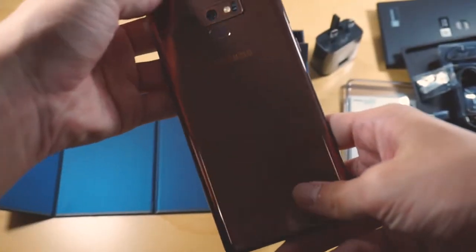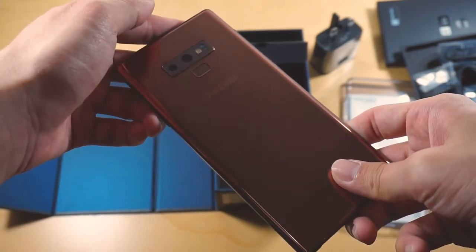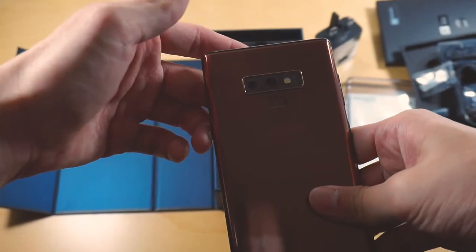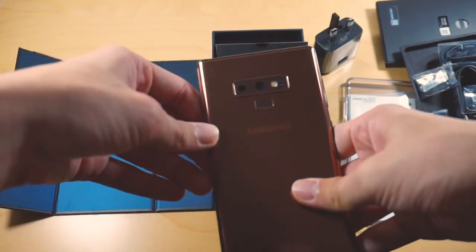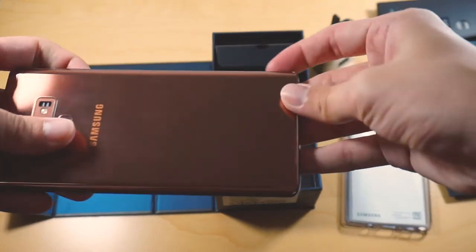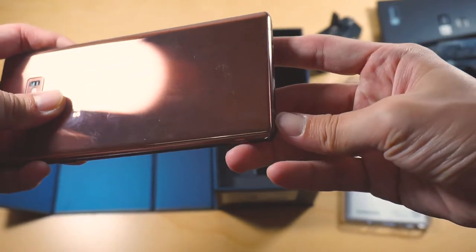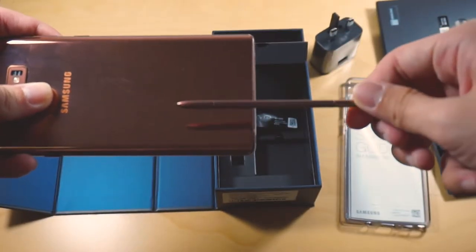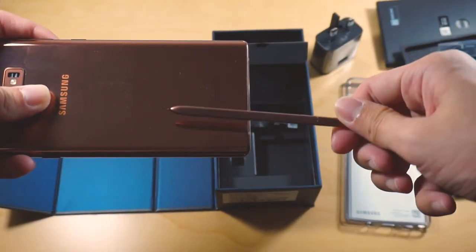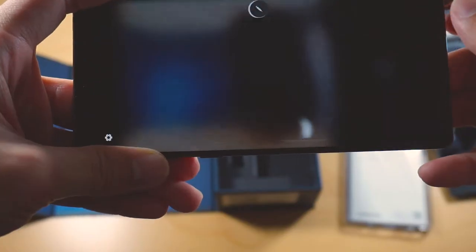The copper Galaxy Note 9 is just beautiful. I really like this color a lot, and I'm glad that Samsung actually lent me this unit to review. The review is coming up soon, by the way. And as you can see here, the S Pen is also in copper color — it's just love at first sight for me. It's beautiful. Let's just take a look at the Galaxy Note 9 itself with the S Pen.